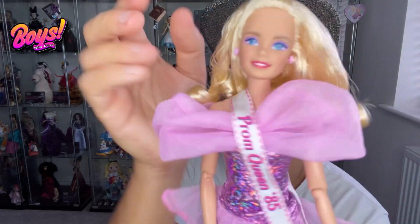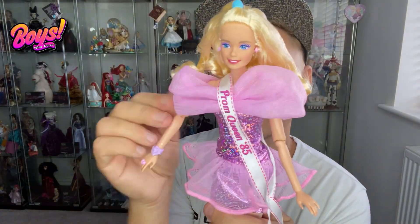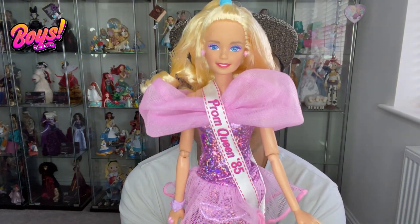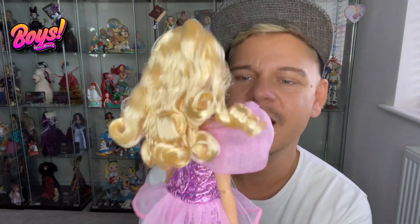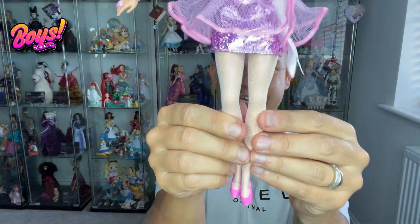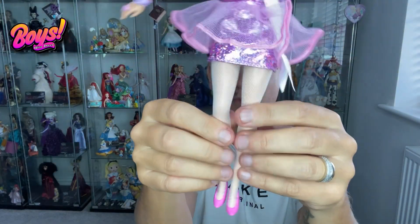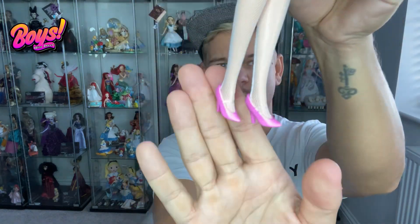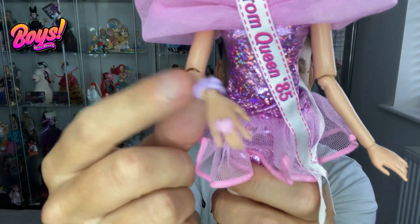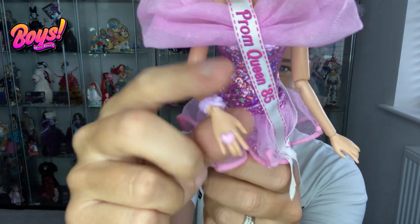The ponytail probably should have been pink, but there we go. Look at that face — I love it. And the profile too. Here is her gorgeous little pink dress, all ready for the prom to be voted Queen of the Prom. It says 'Prom Queen' and '85' on it. Going further down, she's got these little white fishnet tights and of course the absolutely iconic Barbie pink heel. She also has a little ring with a heart on it and a bracelet.